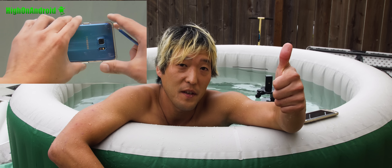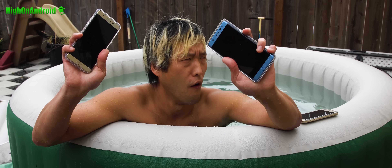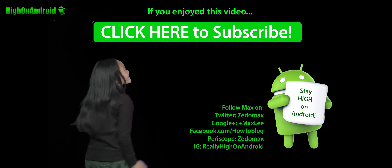Anyway, don't forget to hit the thumbs up for me. Follow me on Twitter, Facebook, Google Plus, Instagram, Periscope. And as always, stay on Android.